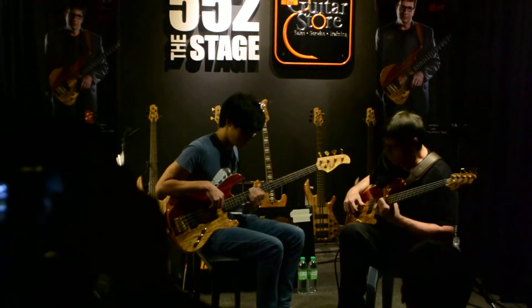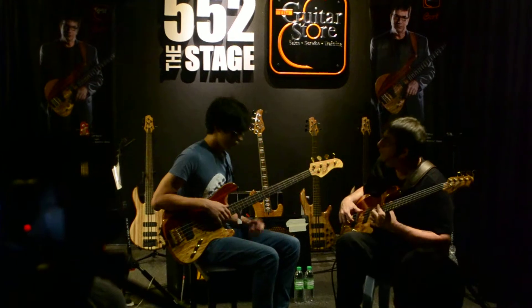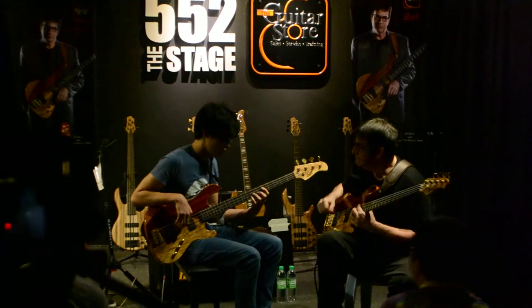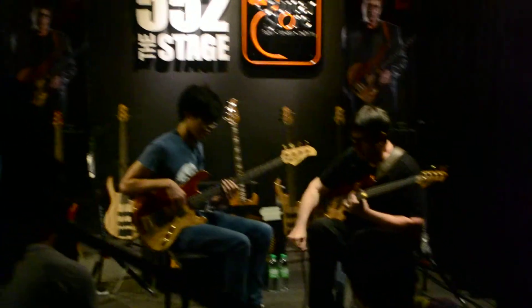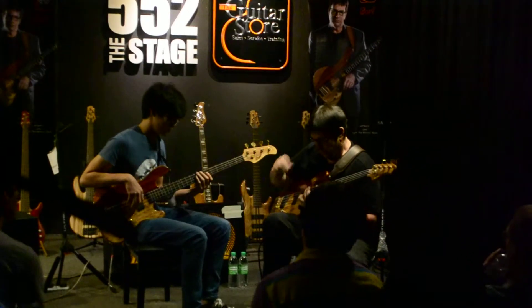Yes, please. Come in on one, three, four. Let's start on chord tones again — only chord tones.